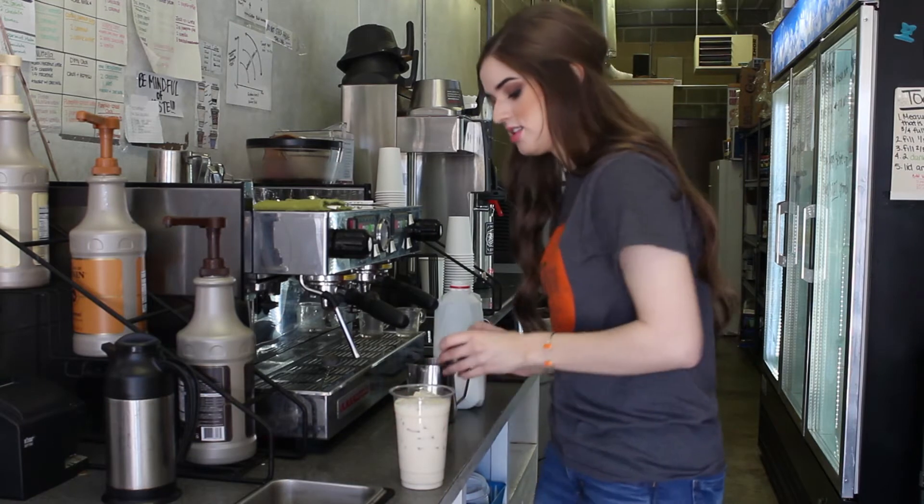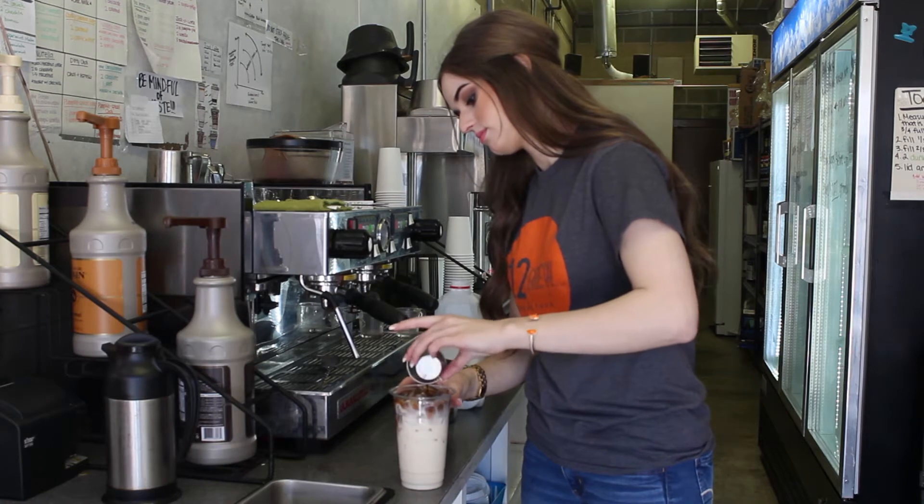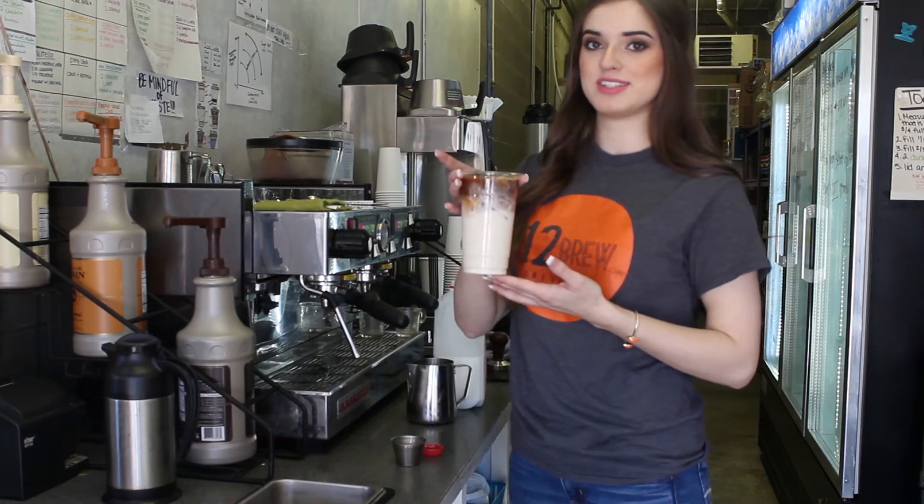So you have your milk, your ice, and you just pour the shot on top. That gives you that nice, pretty layered effect. So that's what a caramel macchiato is.